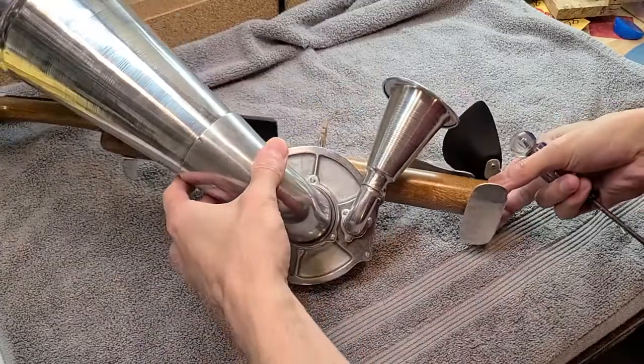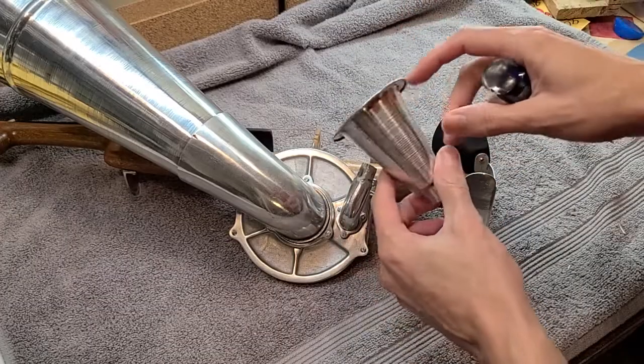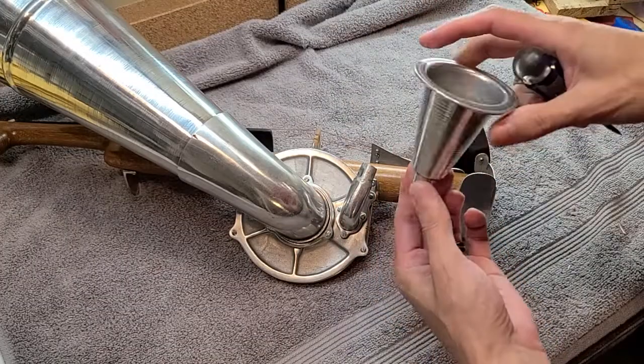The first thing I want to check is on this horn that is detached — whatever this is called, the bell? The bell end. The British will love that.